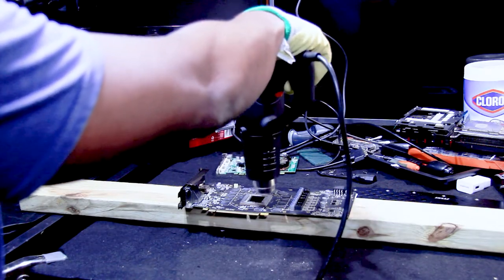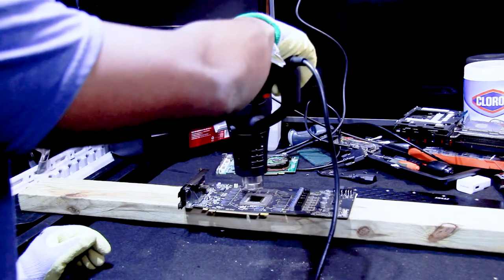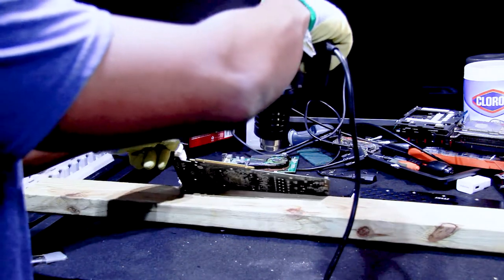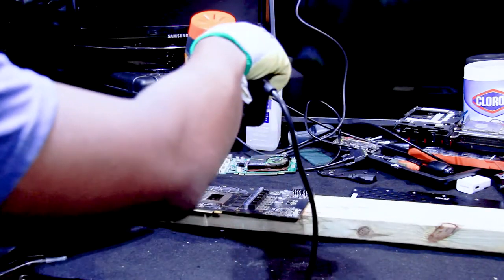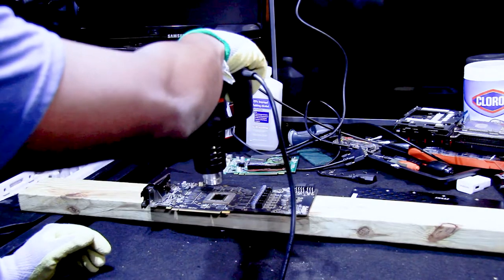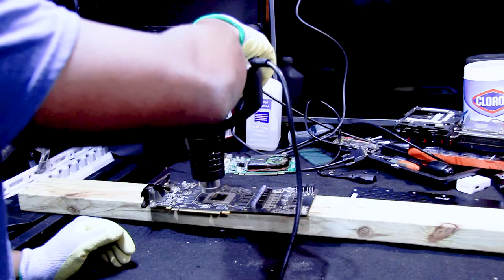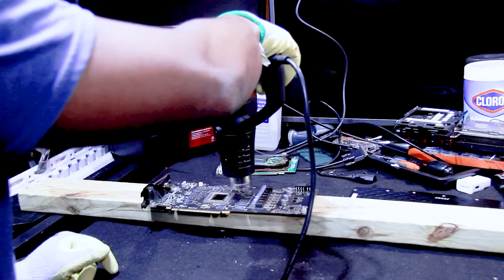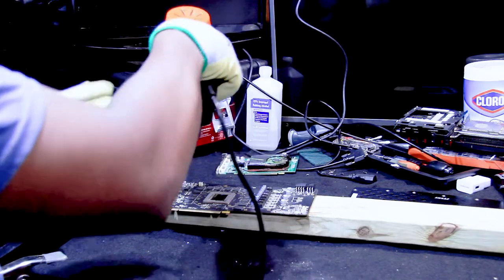For some reason my timer didn't show, but we're at two minutes left. Let me check the board — wow, that's hot. The board is actually, I wouldn't say burning, but it's hot. So imagine if I had it on cloth — it should be cooking. We should be at one minute now. Forty seconds — switching hands.